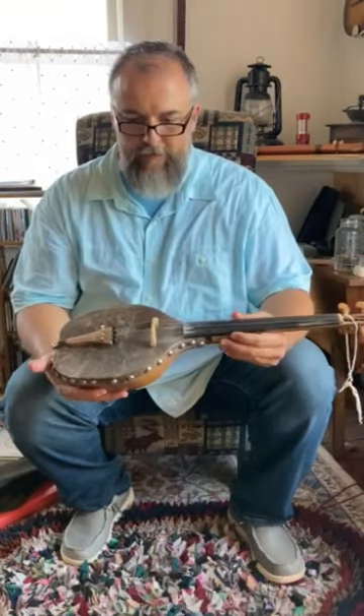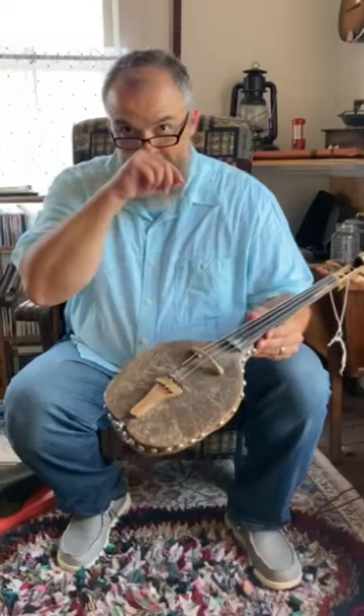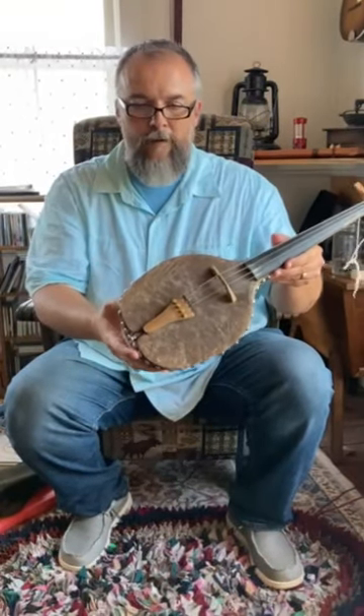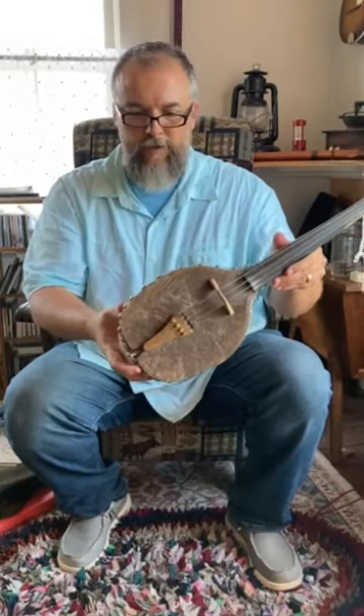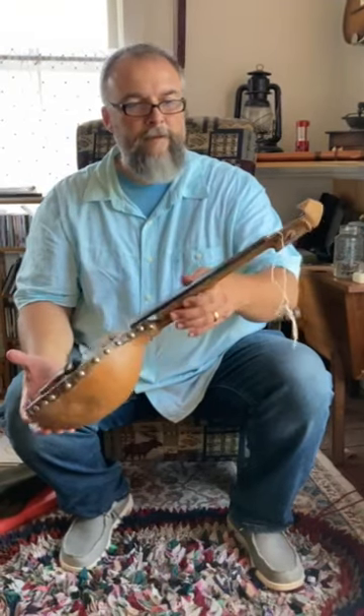The bridge is hand-carved, the tailpiece is hand-carved, and it's got fine tuners. Just wanted to show you that.